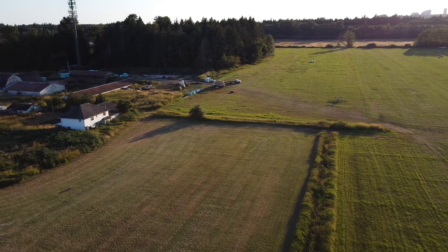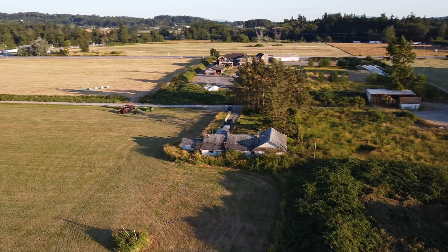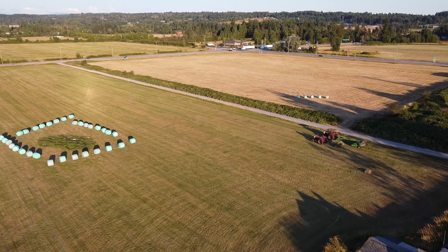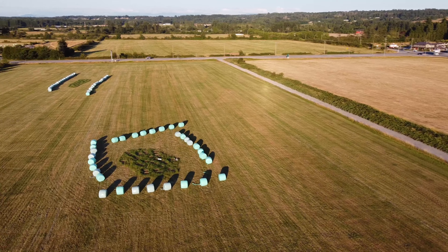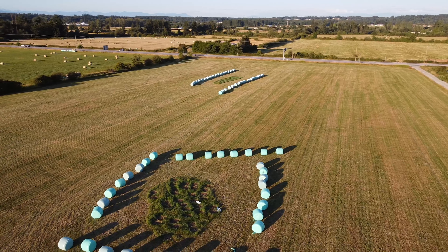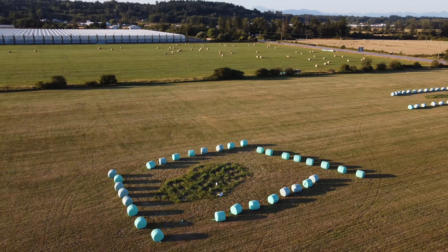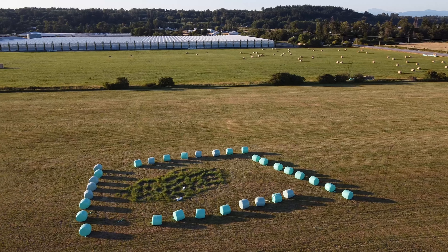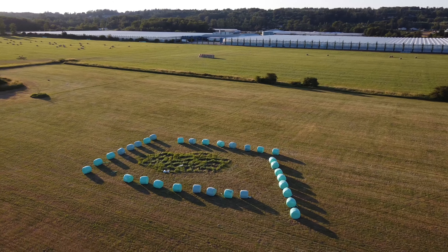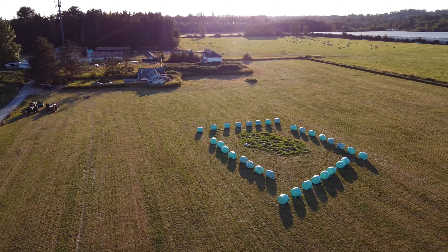Now coming around here, that might be where the farmer lives — his family or workers or something. It looks like a really nice residence. Now we're coming to this other field on the left side of where I was flying, and there's something interesting here. See how there's some grass in the middle that wasn't cut — a patch of grass — and it's surrounded by these blue-greenish bales covered in a poly-plastic material. I don't know what that's all about or why they left it. It looks like they're trying to protect it by putting those bales around it. If any of you know what's going on here, let me know in the comments. I drove by a couple of days later and it was still there.